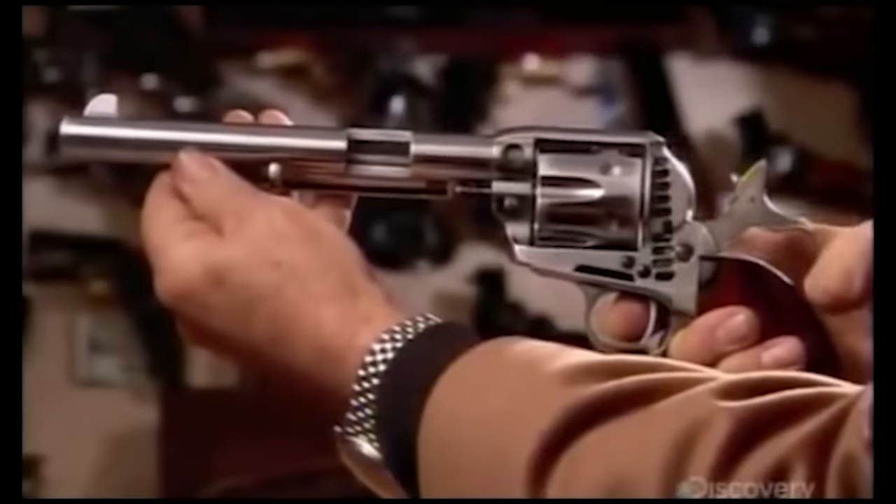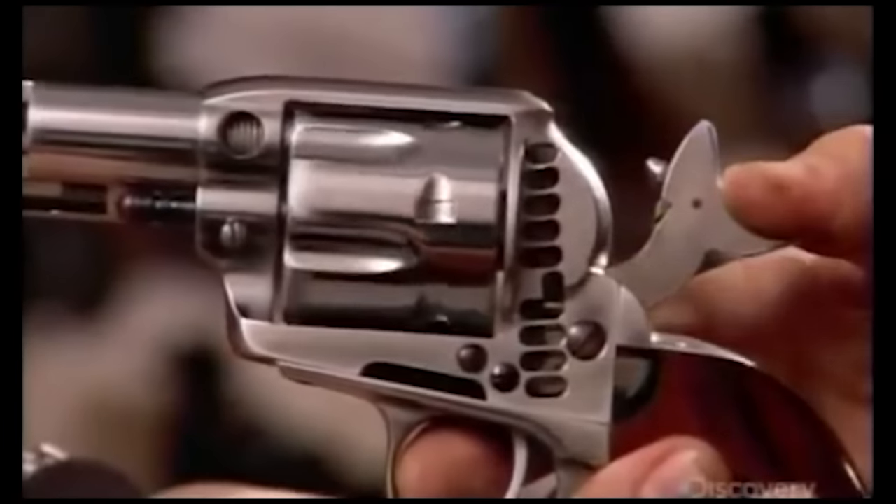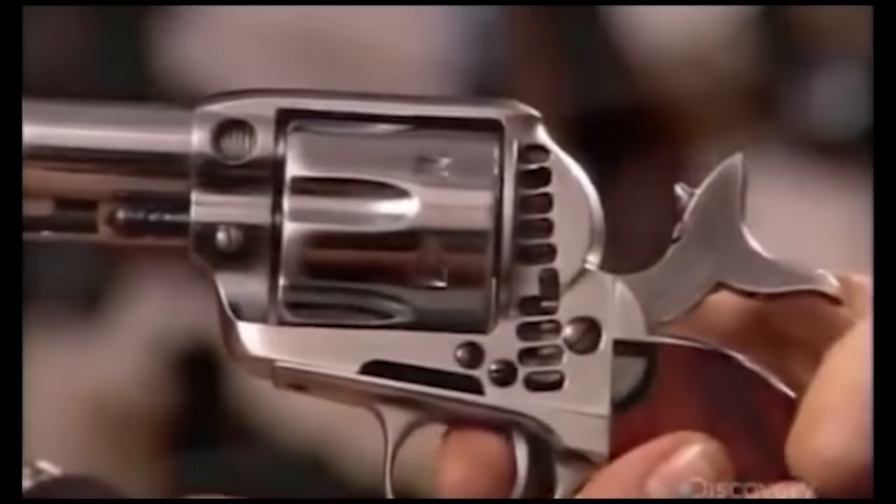Used here to demonstrate the proper way to fire a gun, the 1873 Colt was carried by the likes of Jesse James.